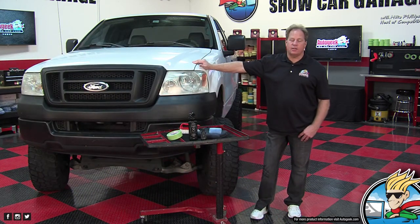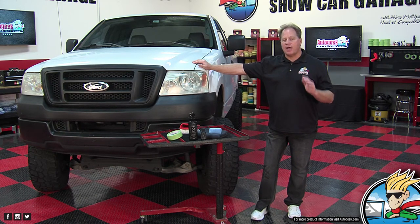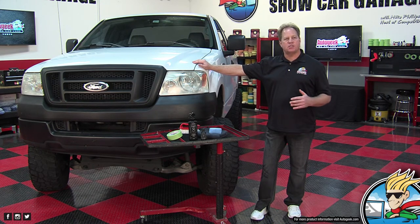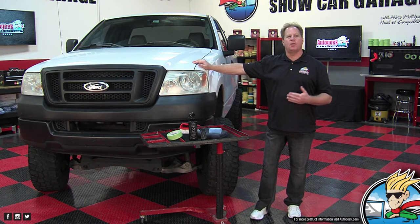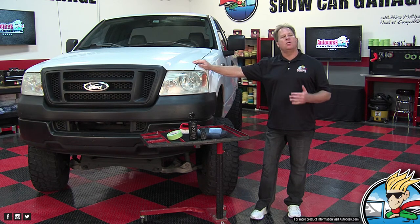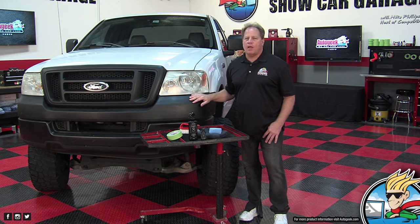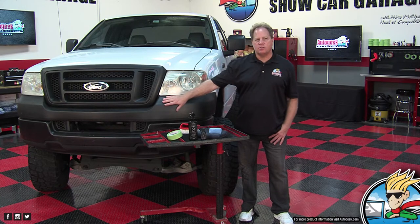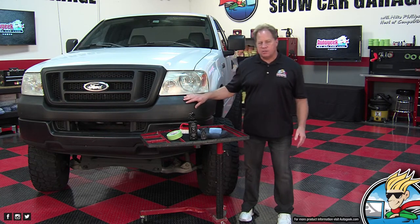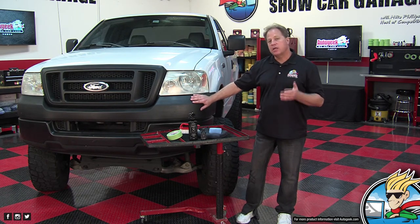At SEMA there's a lot of lifted monster trucks on display, and a lot of classic lifted trucks. The one thing that separates the classic trucks from the new trucks is the amount of chrome they had versus the amount of plastic that modern trucks have. But that's the card we've been dealt. This is technically called pebble textured black plastic trim — or in this case, cladding.